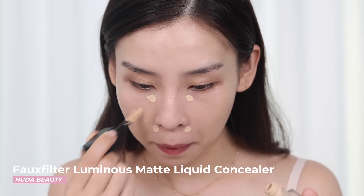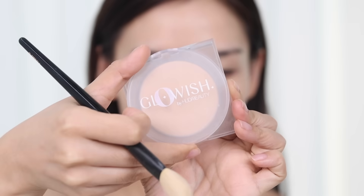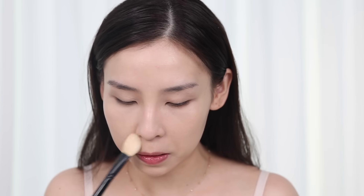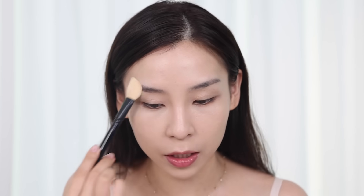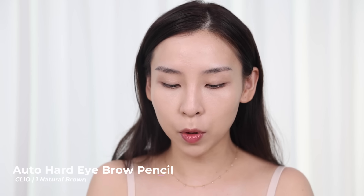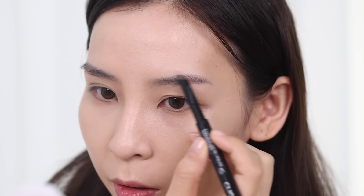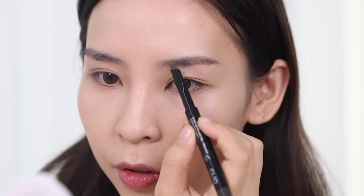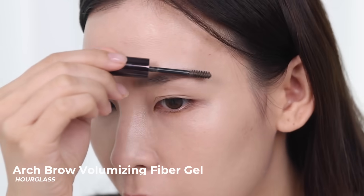I'm just going to quickly finish off my base and use concealer — I'm using the Faux Filter Concealer from Huda Beauty. Then I'm going to lightly powder with the Glow Wish Luminous Press Powder, just very lightly, so it locks everything in but also gives it a nice sheen — so I'm not going to look very flat and matte. Let's fix these brows. For brows, I'm using the Clio Kill Brow Auto Hard Brow Pencil in Natural Brown. We're going for a straight brow, so let's just make this one a little bit thicker and more like its sister. I'm just adding a little bit of brow powder on top to soften it, then going in with the Hourglass Brow Volumizing Fiber Gel just to add a little bit of color.